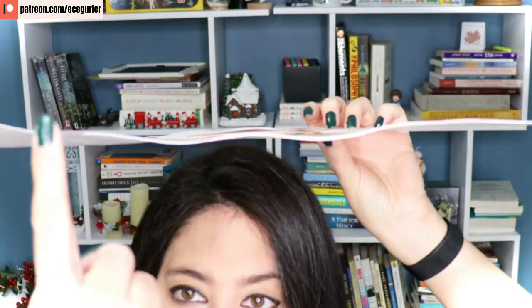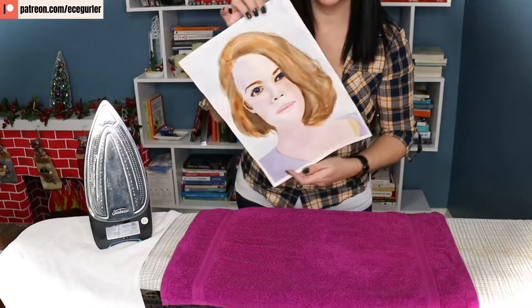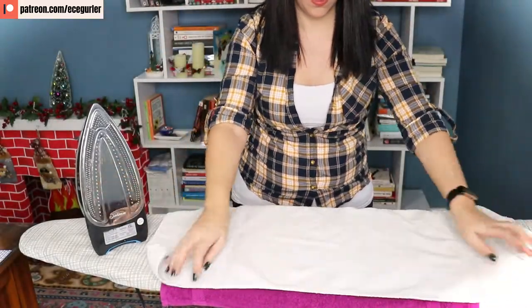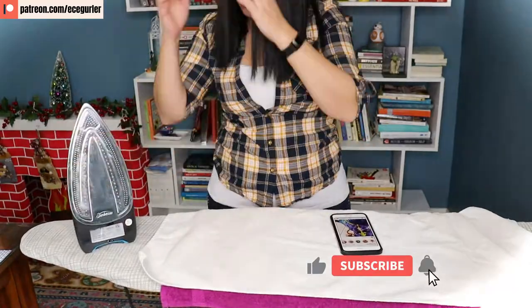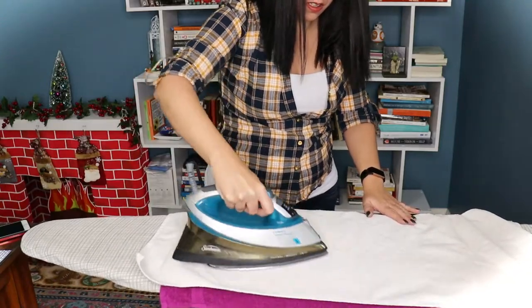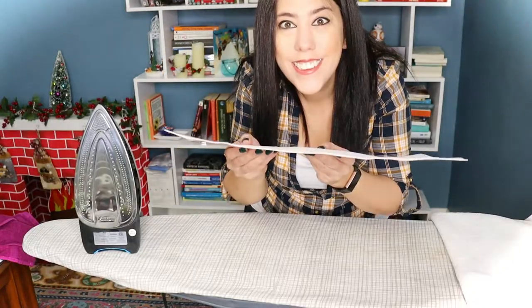As the watercolor paper soaks up the water, no matter how hard you tape it, it warps and gets this wavy look. One way to fix it is to iron it. You will need two towels and an iron. First place the bottom towel and flatten it. Then place your painting on that towel backwards so that you can iron out the non-painted side. Lastly, place the other towel on top and iron on the cotton setting, with back and forth motions applying some pressure, for a good 10 minutes. Then you get this flat result.